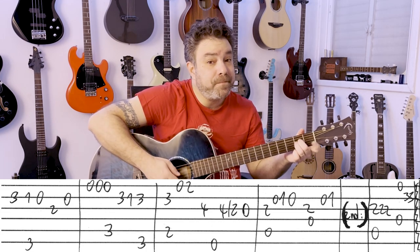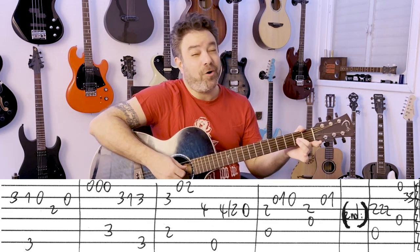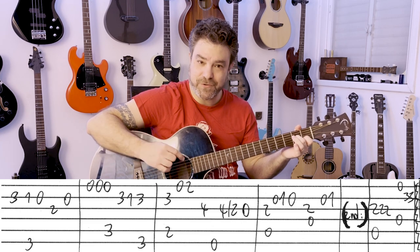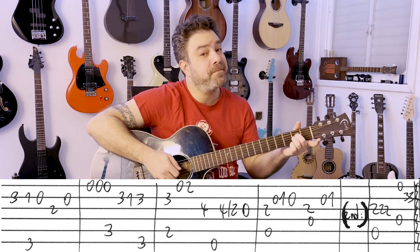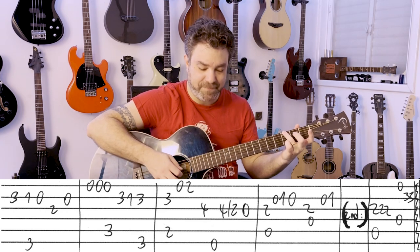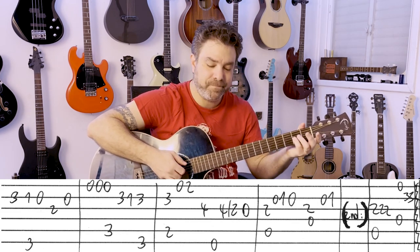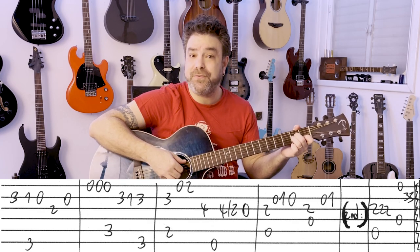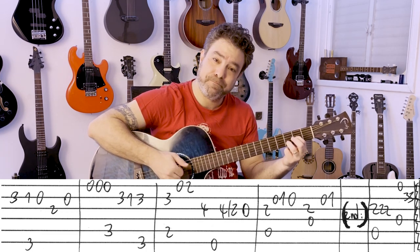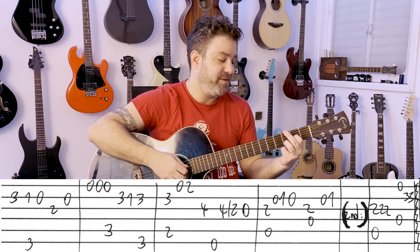Then A minor: 2 on the 3rd, then 0, 1, 0 on the 2nd. Then you have almost the same line with D, but you don't open the 2nd string — it becomes D7. And then again... E. Then you have a 2nd ending: A minor, just 2, 2, 2 on the 3rd, and then D, open E string, 3, 3 on the 2nd. It's an arrangement — you can do whatever you like, you can just play them once.